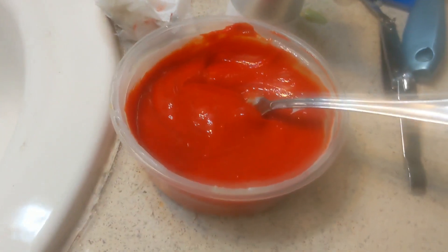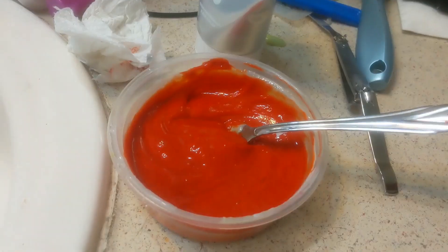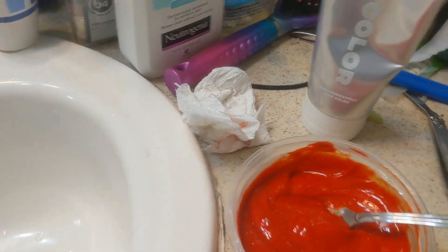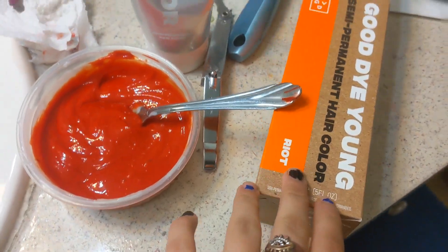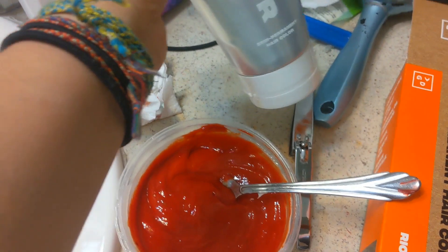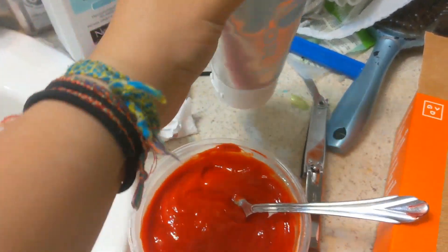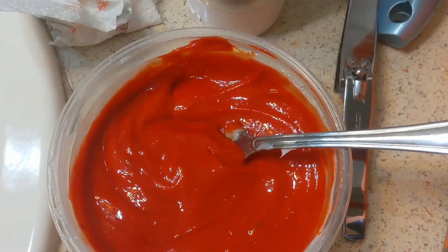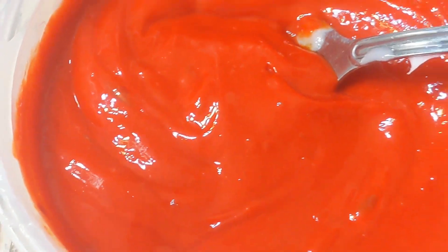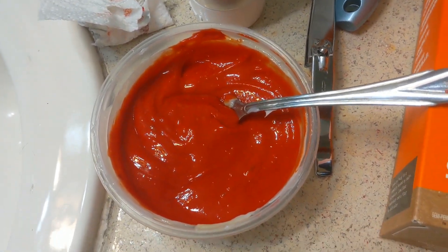Now we've got to wait — I'm going to wait 30 minutes and wash it out. I've made my solution of part conditioner and part hair dye from Good Dye Young. This is my first time ever using this hair dye. In all the videos I've seen, they just use a tiny amount — a little squeeze into conditioner — and it's very saturated in the hair. I hope it ends up looking really nice in my hair, but we'll see.